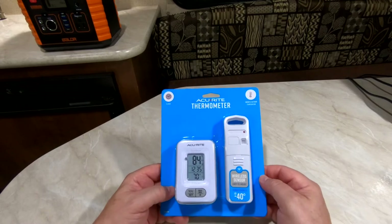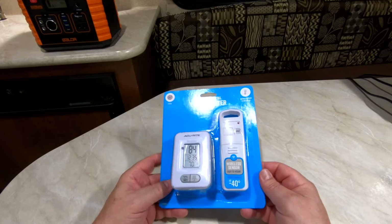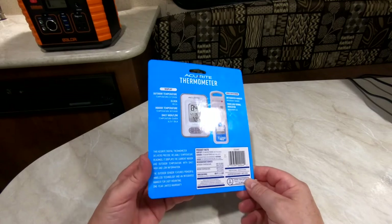I bought this for about $9.88 plus tax at Walmart, so I'm going to give this a try and see how it works out. It works all the way down to negative 40 degrees Fahrenheit up to 158 degrees Fahrenheit.